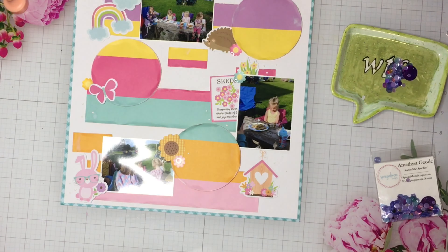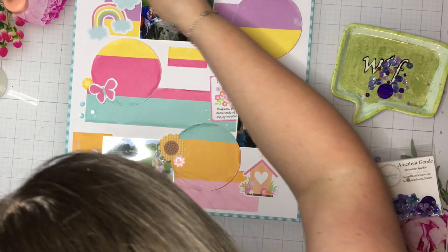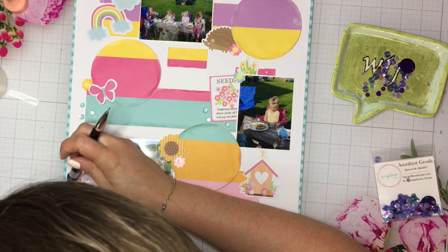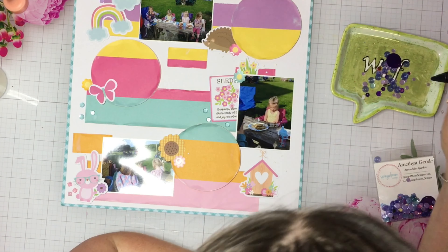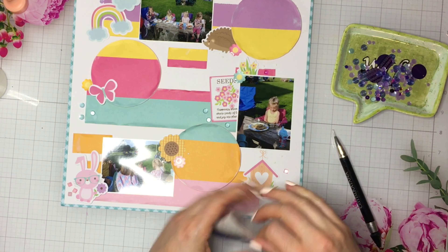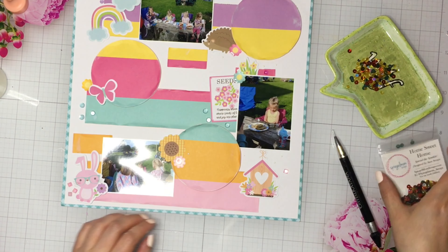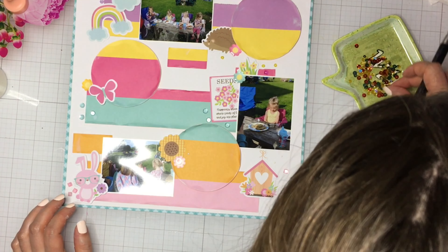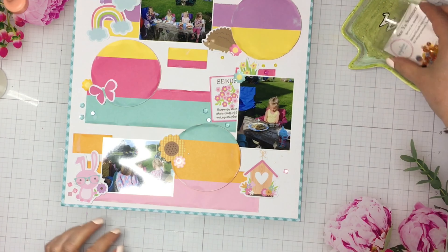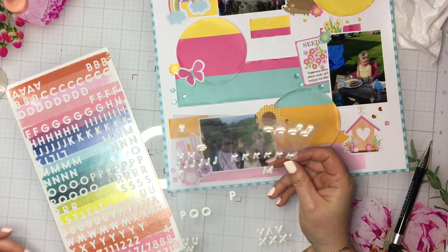Now I'm going to add some sequins kind of in tone-on-tone color with the stripes. I'm going to do some purple sequins from a mix from Spiegelmon Scraps — some purple, and then there's some blue in this one, and then there's also this fun orangey color. And then I just had to find a yellow and a pink. I grabbed two other mixes and grabbed out an orange and a yellow that I really like. I forgot to write down what mixes they were — I don't know if they're available anymore. I'm the worst. This is probably why my channel is not doing so hot. So putting sequins down in those little clusters, and now I'm going to finally do my title.